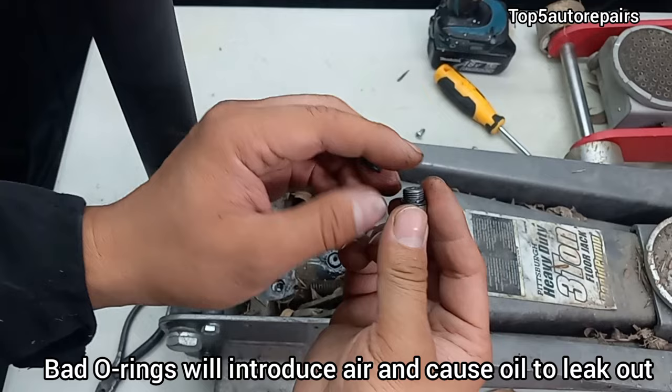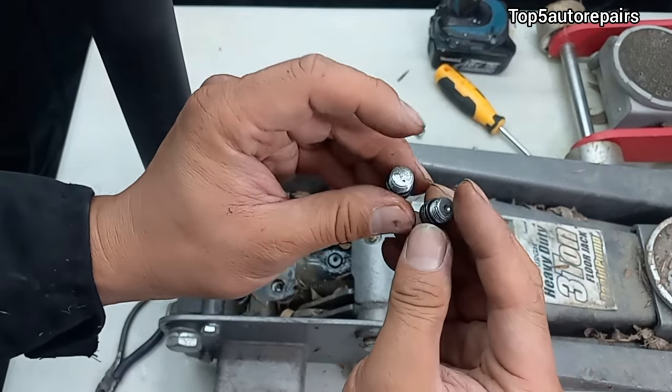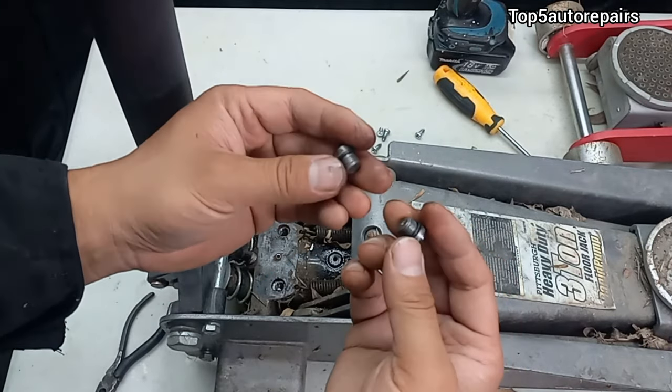Before I replace it, these come with rubber O-rings, and if these O-rings go bad, the oil can start to leak out. So you want to get that replaced.